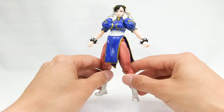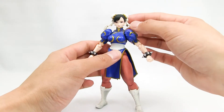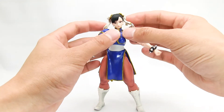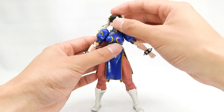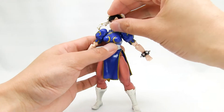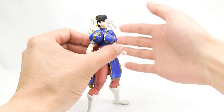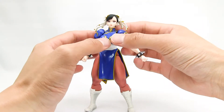Chun-Li has great articulation, which makes posing her a lot of fun and actually really easy. Her head pieces are on swivels, so they can sometimes get in the way when moving the arms and head around, but you can get around that by positioning them how you want. Her head is on a hinge — it's a straight peg on an angle — so she still has her tilt and can go side to side. She doesn't look up very much, but looks down pretty well, because her head and neck joint are in separate pieces.